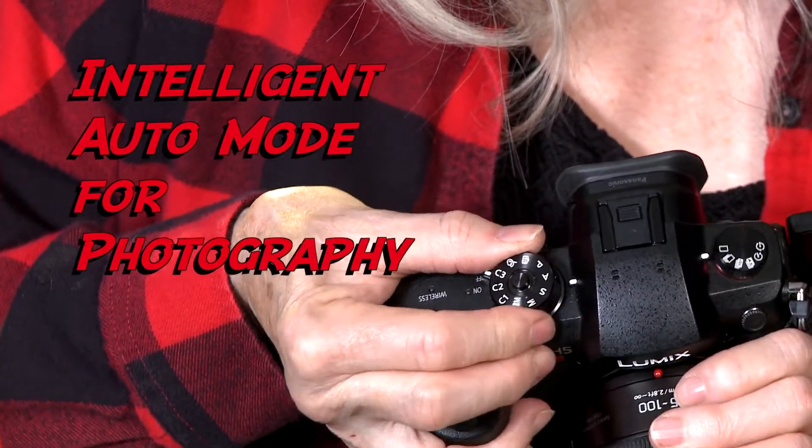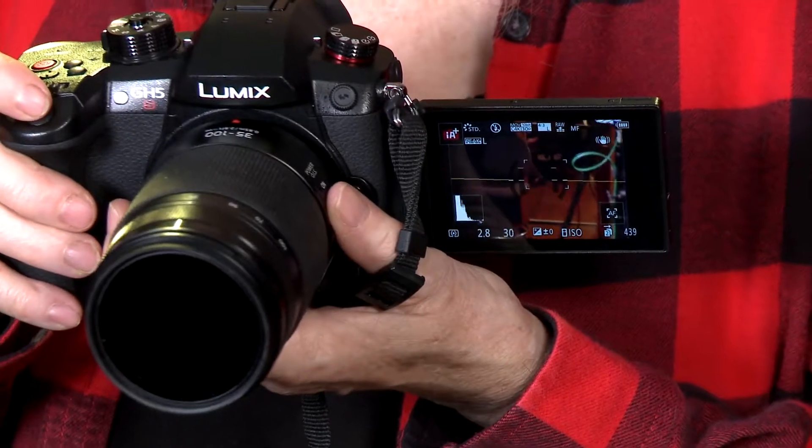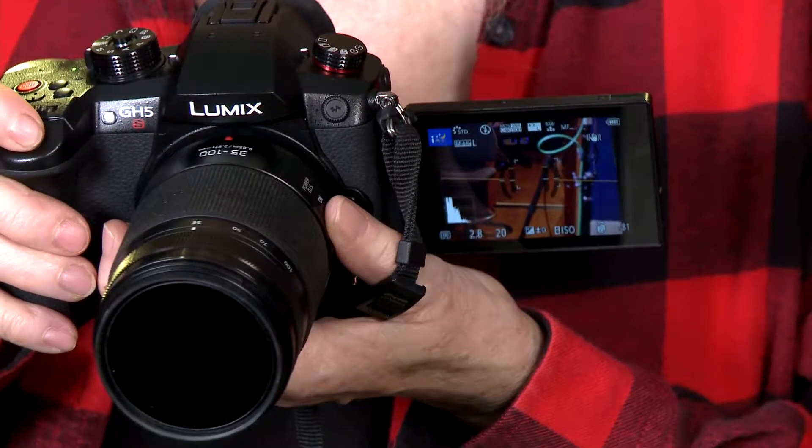Photography. We've talked constantly about video, which is why we bought this camera, but occasionally you'll need to take photos. The easiest approach is to use intelligent auto mode. In this mode, press the shutter button halfway down to focus, completely down to take the picture.